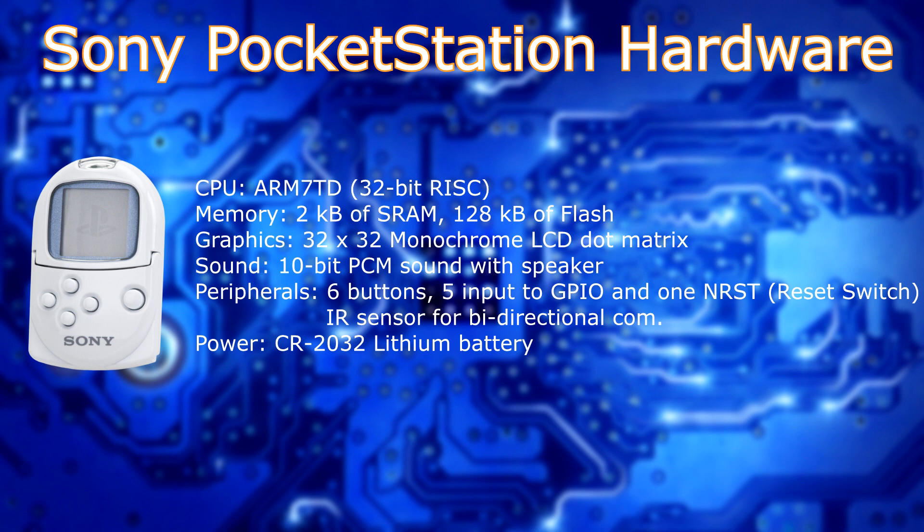There were only 6 buttons: a reset button, one action button, a start button, up, down, left, and right — and that was about it. There was some type of infrared communication for some remote control support, and there was an LED to indicate power. You needed a battery, more specifically a CR2032.